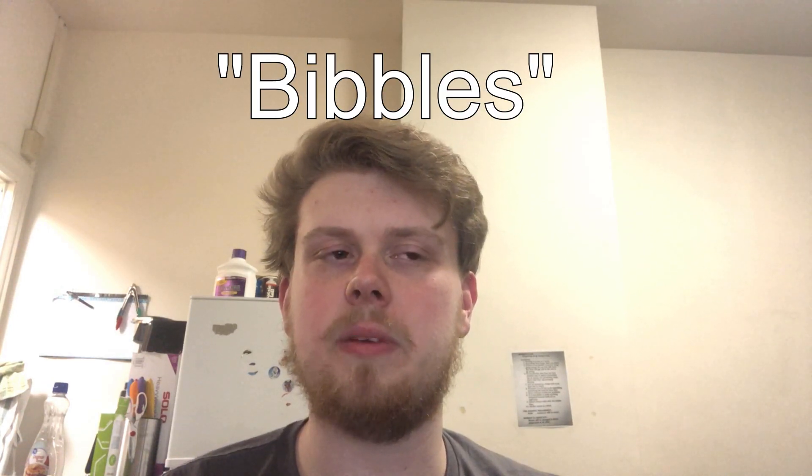Thank you to everyone who has subscribed. I've just crossed over the triple digits threshold — I'm at 100 subscribers, which in the grand scheme of things is not a lot, but in my little corner of the internet it makes me happy. Hopefully that'll keep growing. If you liked this video, do the thumbs up thing. And throw the word 'bibbles' down in the comments if you watched to this point — that's the name of my cat, Bibbles, like 'bubbles' but with an 'i'.